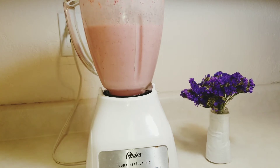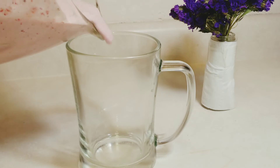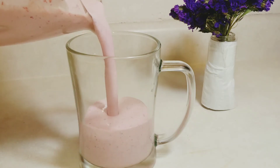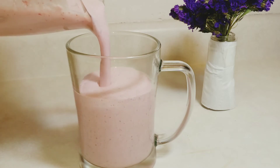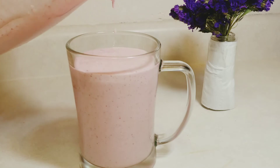Our quick and simple strawberry smoothie is ready to be served. This is the perfect consistency I like — it's not too thick and it's not too runny. If you'd like yours to be thicker, you can add in more strawberry, more yogurt, or preferably use frozen strawberry.